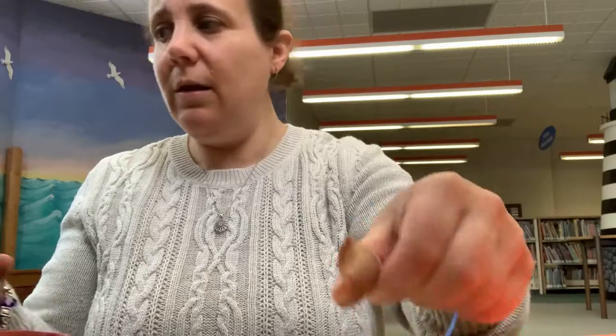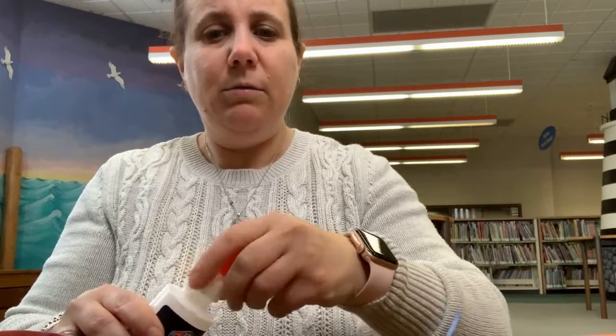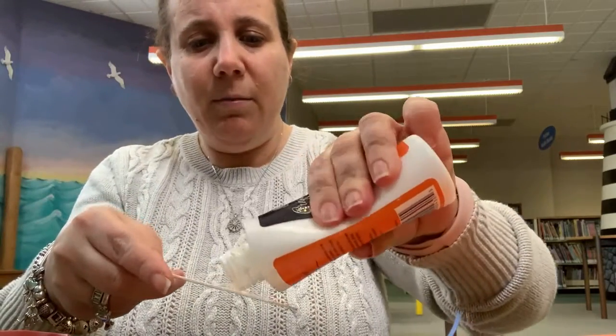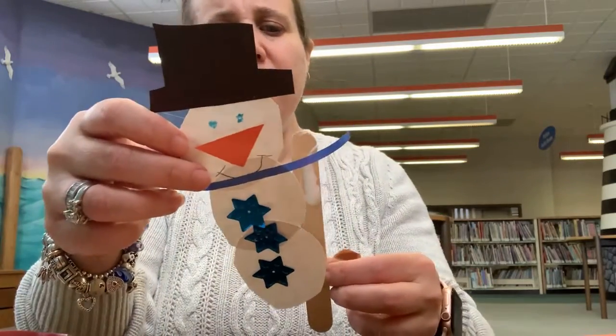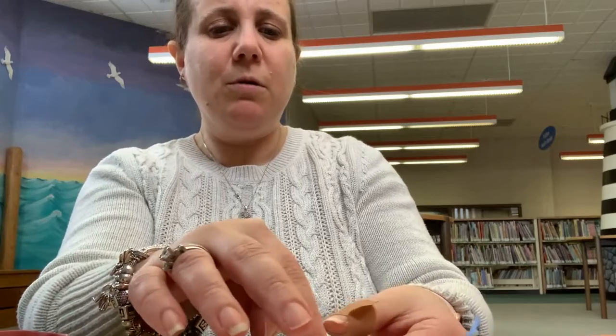Finally we need some liquid glue to put on our popsicle stick to make sure that it sticks. So I'm going to put a little bit on here — not too much, but enough to make sure that it stays. We're going to turn our snowman over and put the glue right onto our snowman, push it on, and we'll let it dry. And there you have it — your own adorable snowman puppet. Enjoy!